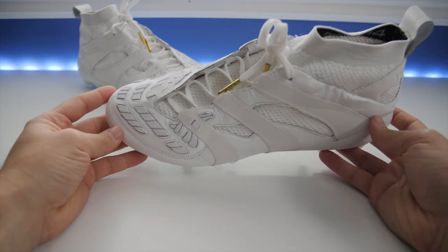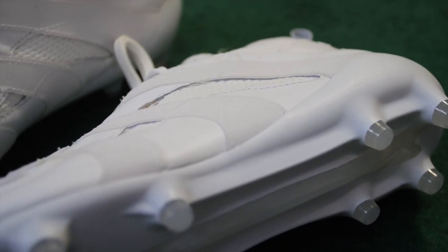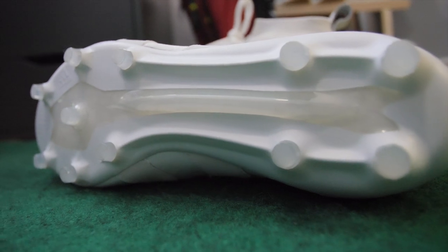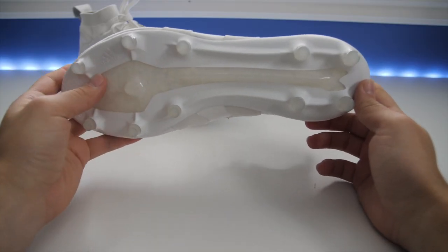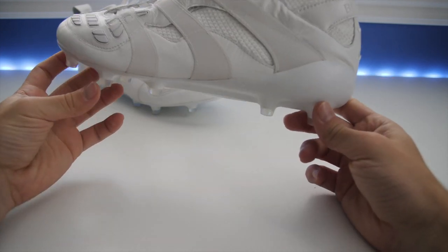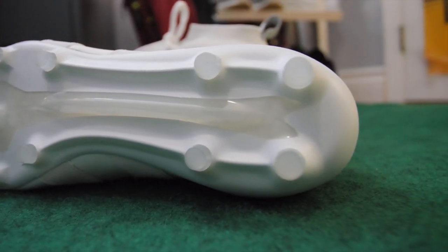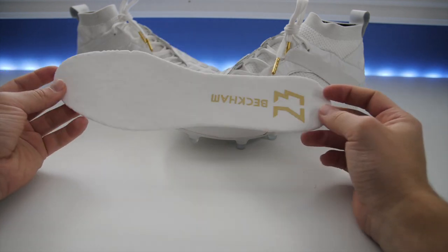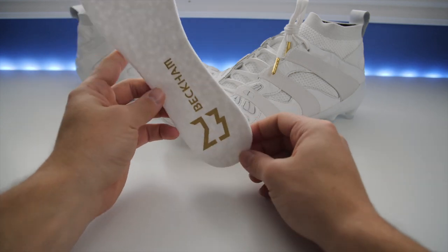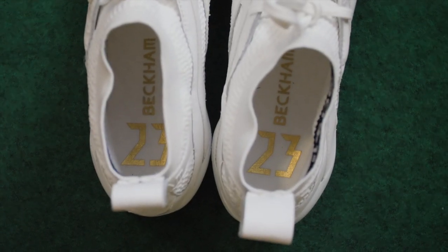The upper is kangaroo leather combined with Prime Knit, and the rubber elements are built in to give you that classic Accelerator feel. They've added the Adidas ACE 17 Plus Sprint Frame soleplate to reduce overall weight, since the original Accelerator was quite bulky. You can see the cutout with the boost foam, and the stud configuration includes four conical studs at the heel, three on the inside, three on the outside, and one pivot stud in the middle. The boost foam insole is not too thick, has a suede felt layer on top, and features the number 23 and Beckham's name in gold print.